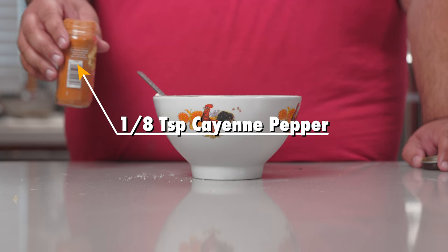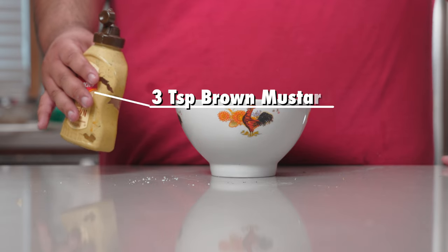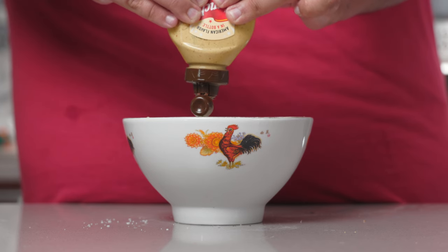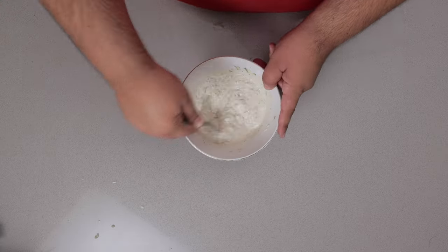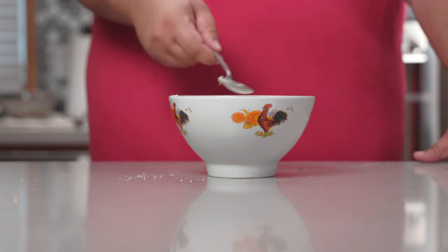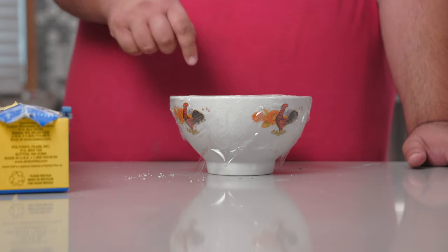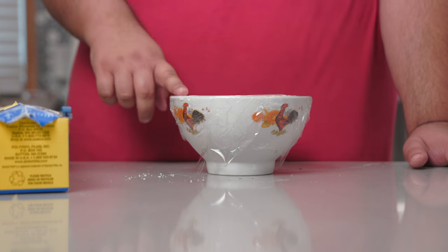Half a teaspoon of garlic powder. One teaspoon of onion powder. And one eighth of a teaspoon of cayenne pepper. Almost forgot — three teaspoons of brown mustard. Cover this in saran wrap and store it in the fridge so the flavors get to know each other. My tip: do it the night before.